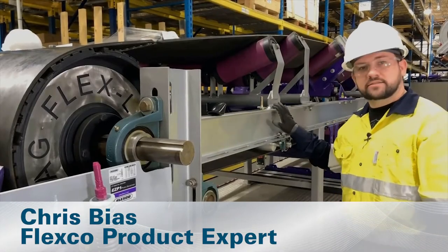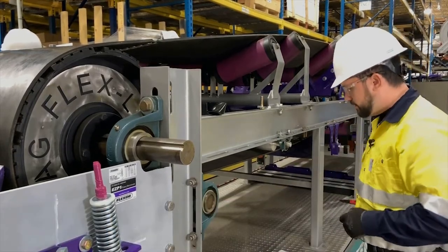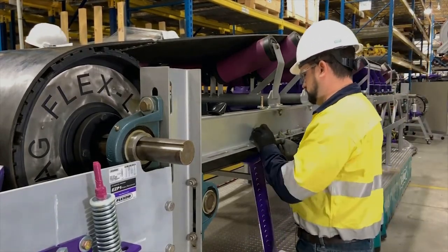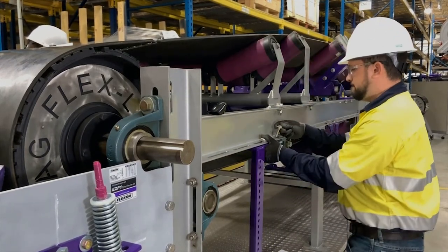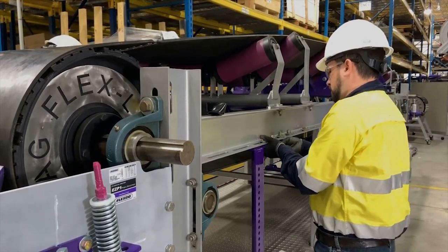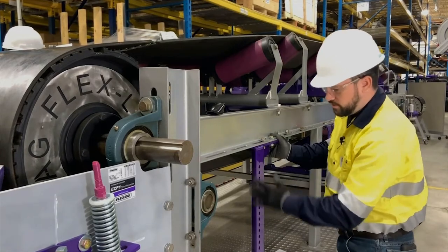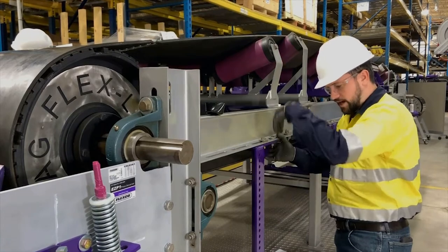Now that we've got the conveyor locked and tagged out, and we've picked out a location for our cleaner, we're ready to do the installation. To speed up that process, we're going to use the MST drop bracket. When installing a drop bracket, we want to make sure that it is perpendicular to the belt surface, as well as true with the conveyor and plumb.